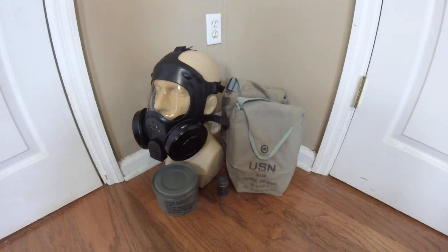Hey everyone, Duke NuGet3D here back again with another gas mask review. Today we'll be taking a look at the U.S. Navy Diaphragm Gas Mask Mark V. This is a mask I've already had in my collection, although the previous one I owned had the harness break on it — that's sort of the Achilles heel of this mask. At some point I disassembled it to understand how it worked, so I hadn't really had a complete example to make a review of until now, and that is the object of this video.